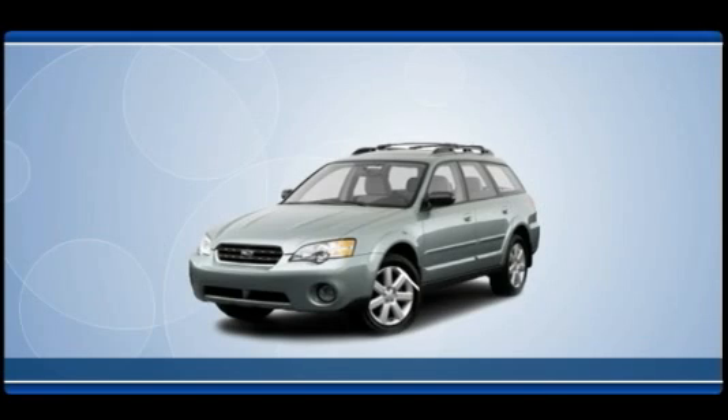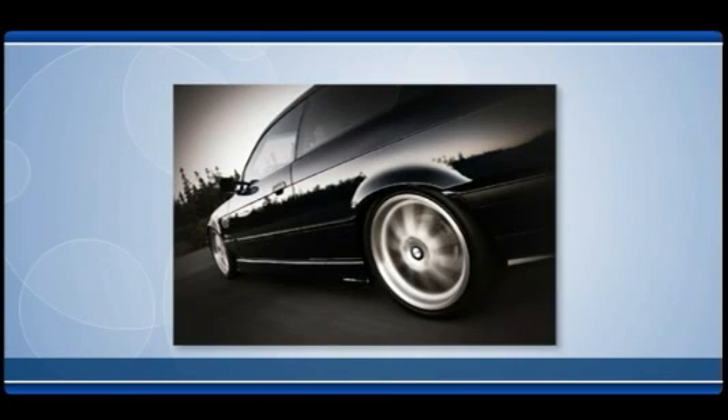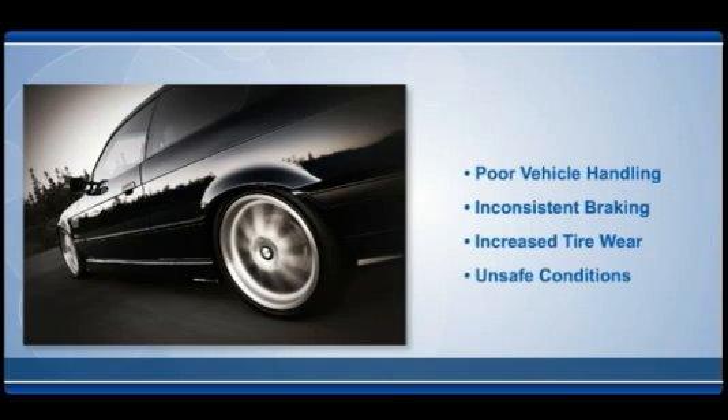Direct tire pressure monitoring systems use pressure sensors mounted in each wheel to alert drivers when tire pressure falls below acceptable safety levels. Underinflation can cause unsafe conditions and increased tire wear, leading to poor vehicle handling, slow braking, and potentially catastrophic tire failure.